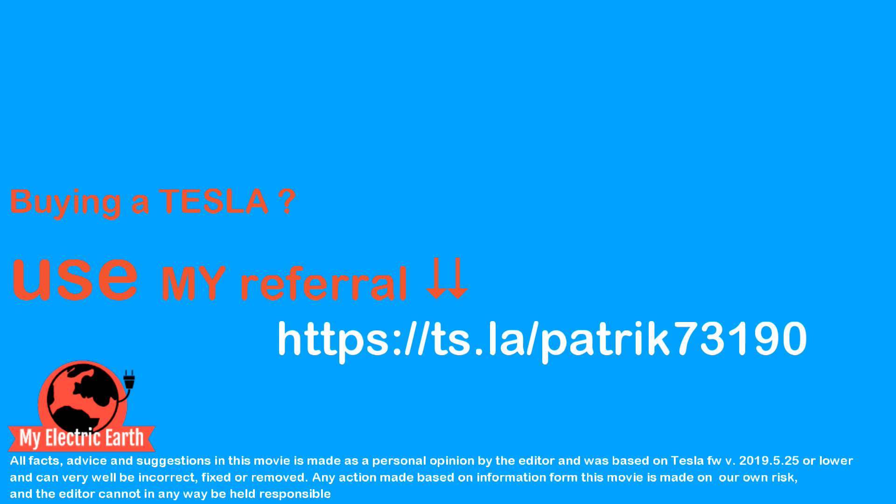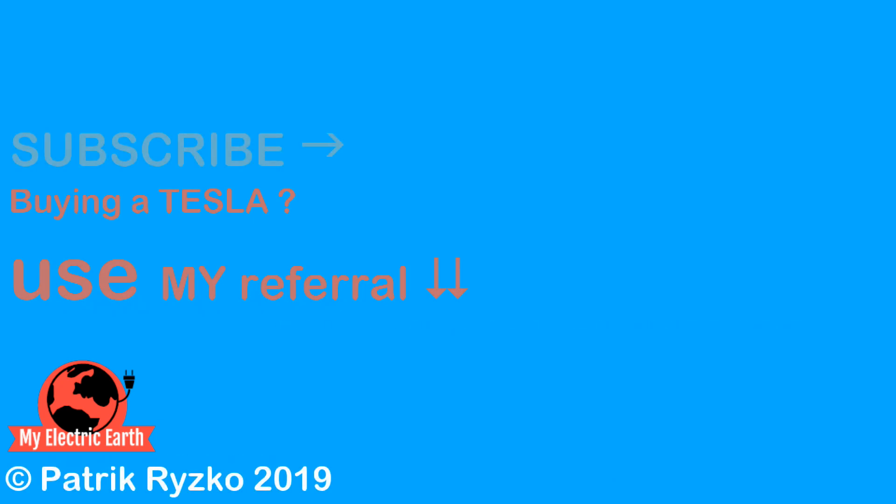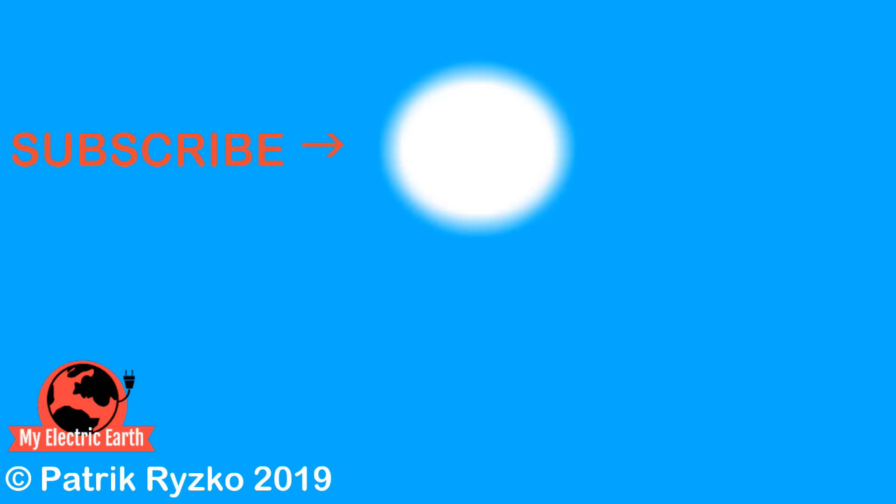And finally, I would like to underline: do not attempt to install this product yourself. Call your certified electrician and they will help you to do this in a safe way. It's very important that this is done the correct way, otherwise it's both illegal and dangerous. That's all for this episode of My Electric Earth. Have a great life!